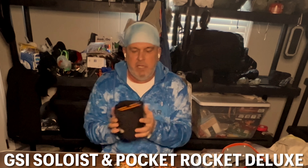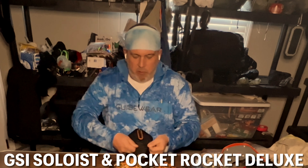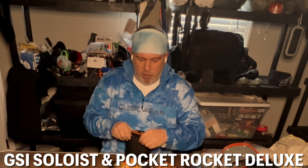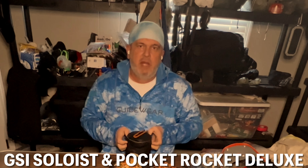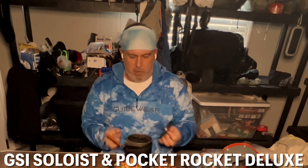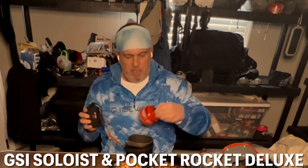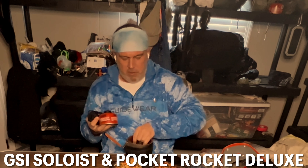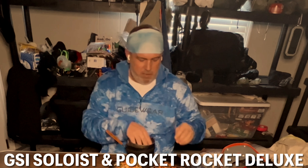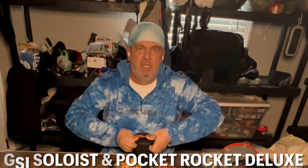The cook pot I have is the GSI Soloist — I'm a big fan of GSI products. I actually have a brand new one of these but I haven't even broken it out because I still love this one so much. My stove is the Pocket Rocket Deluxe, and then you can put your canister in. I also have a coffee cup — all of this can go in there together, and that's pretty much your cook kit system right there.